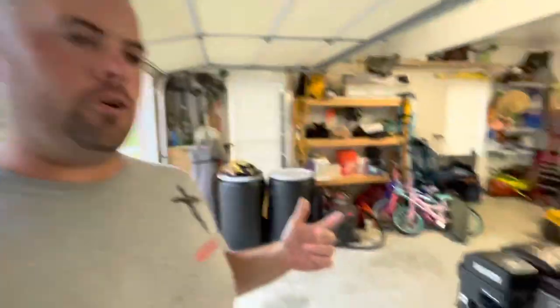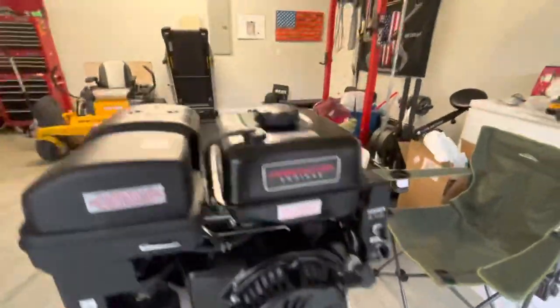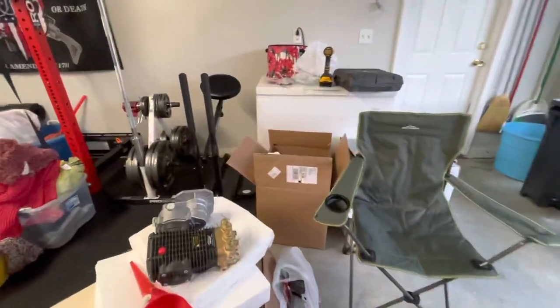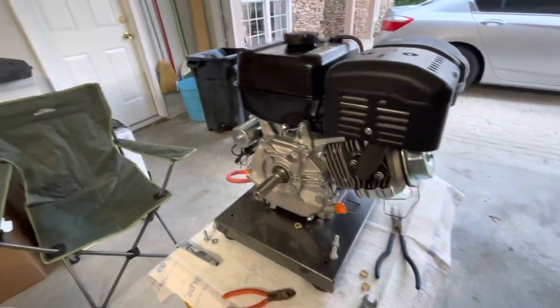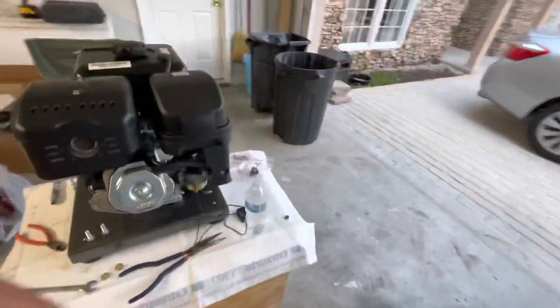Hey guys, I'm Jeremy. Welcome to my YouTube channel. If you don't mind, go ahead and subscribe and like this video. We're going to be working on our Predator 420 budget build pressure washer — it's the Harbor Freight 420. I've already got it mounted on the skid. This is going to be part one of a two or three part video series. Here's my 6.8 gallon per minute pump; realistically going to get about six gallons per minute.